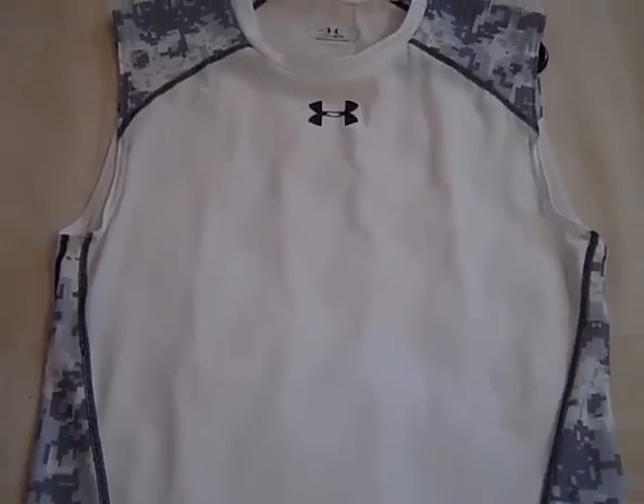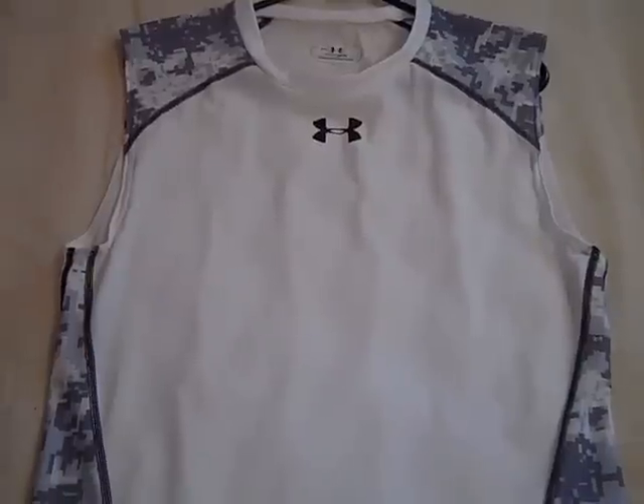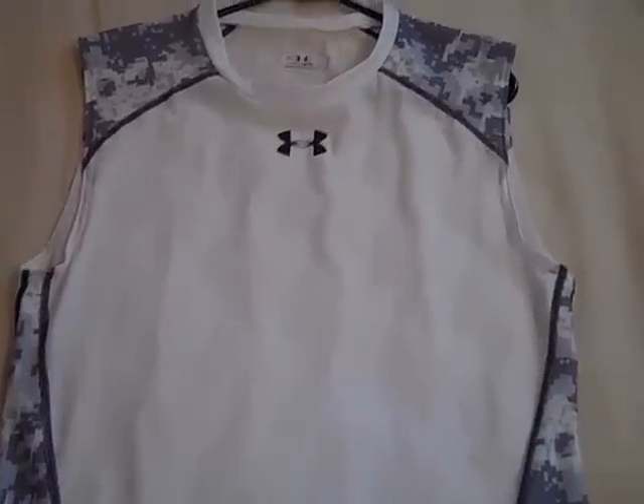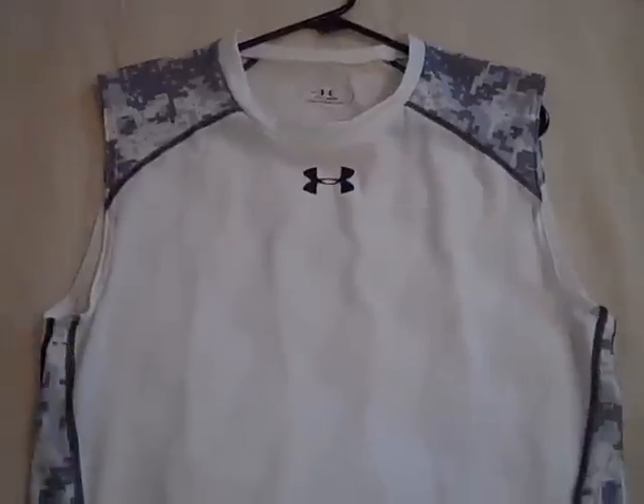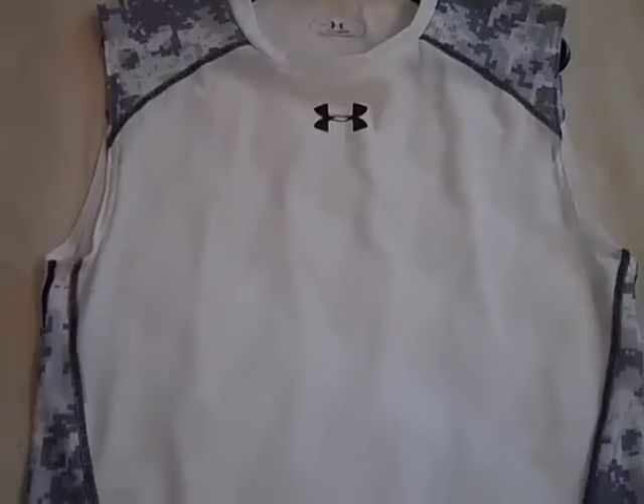Hey, what's up YouTube. UA Reviews here and today I've got a review video on the Under Armour Battle Sleeveless Compression Tee. Under Armour usually comes out with a new look for their football compression shirts.